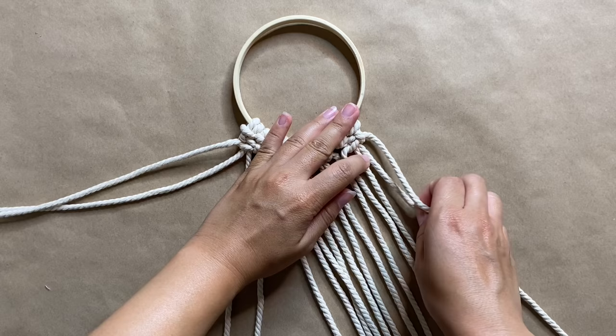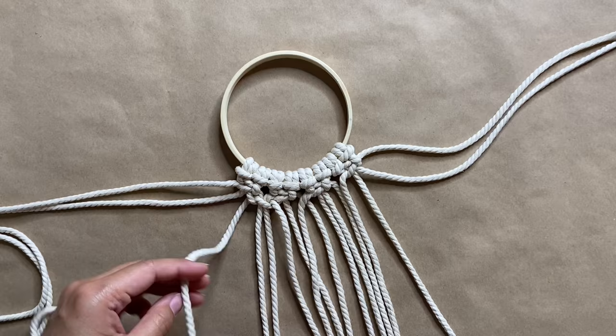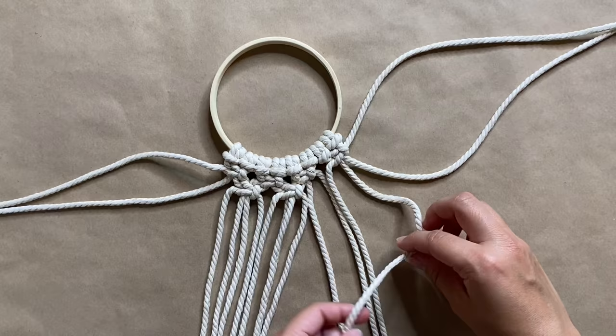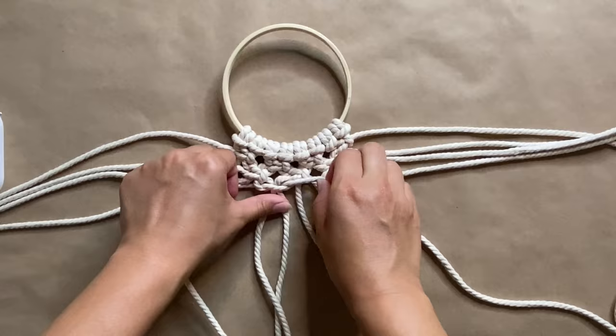Once we move on to a new row, we're basically going to remove the two cords on both the left and the right side and then start your square knots from there. We're creating an upside-down triangle with four rows at the top, tapering down to one. I've started many projects including plant hangers and banners with this same exact design — it's one of the most simple knots and designs you can make with macrame, and once you get the hang of it, it goes by pretty quickly.